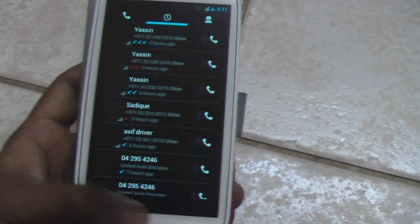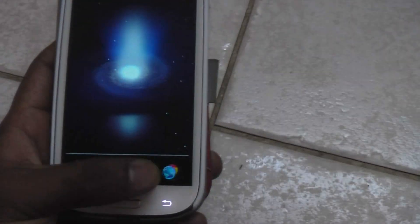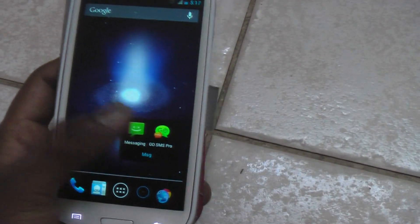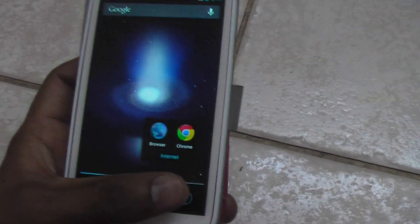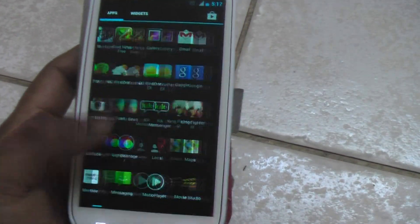It goes to the phone dialer, contacts. This is the folder which I have launched — this is my SMS. Messages. Now the normal browser. Chrome. You can see it is beautiful, no lag at all.